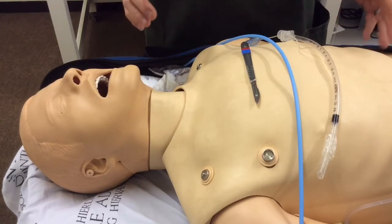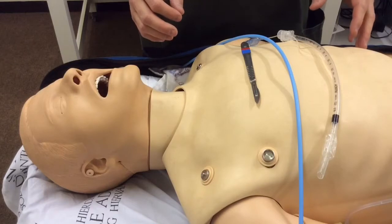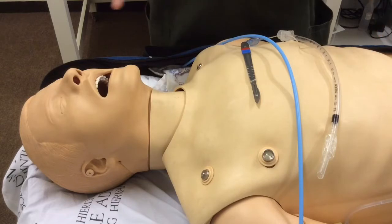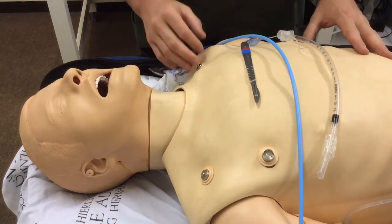I'm not going to go into the debate about needle versus surgical cricothyroidotomy, and I'm also not going to go into the debate about scalpel-finger-bougie versus scalpel-bougie-tube. I'm just going to demonstrate the DAS technique on this mannequin.